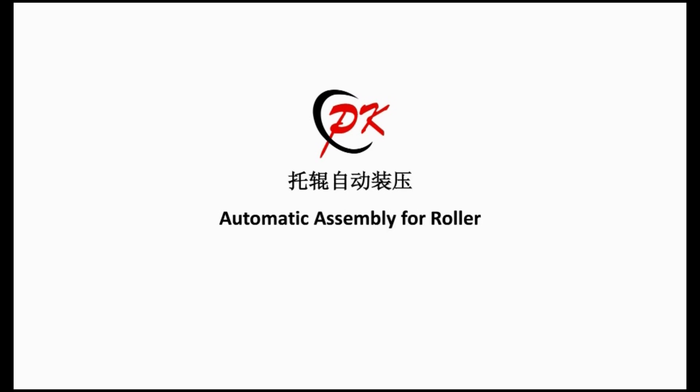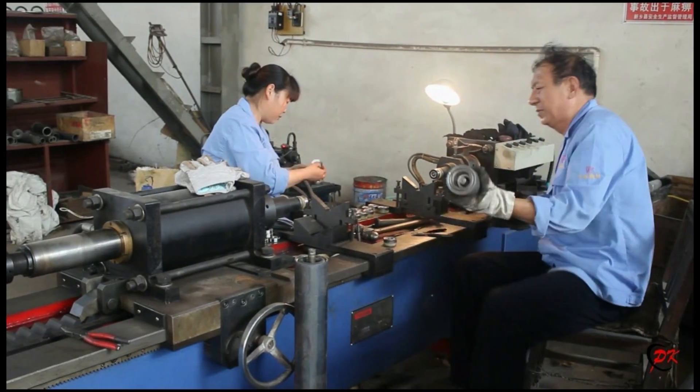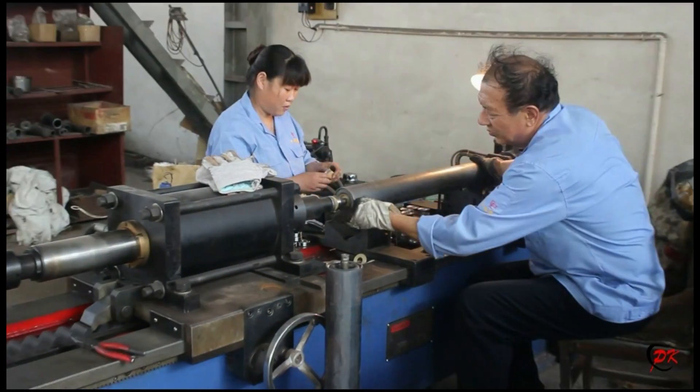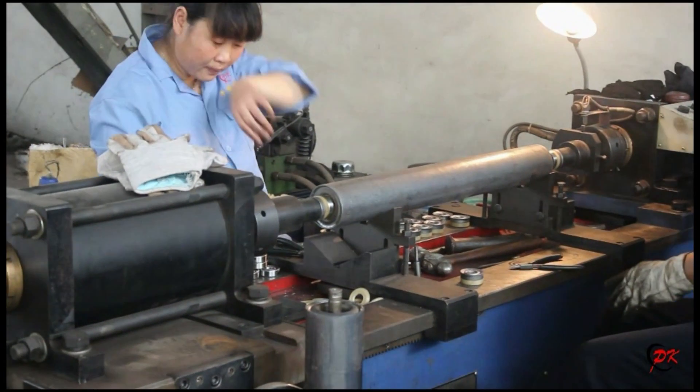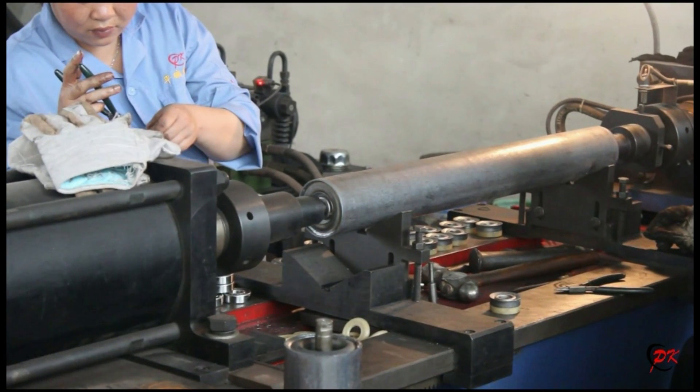The last one is automatic assembly for roller. It is used for assembling the roller automatically. During the operation, our worker puts the sealing elements on the equipment, then press-fits them into the roller bearing block through the equipment.